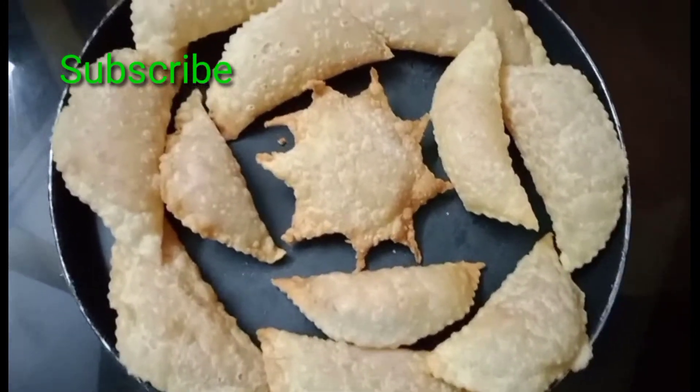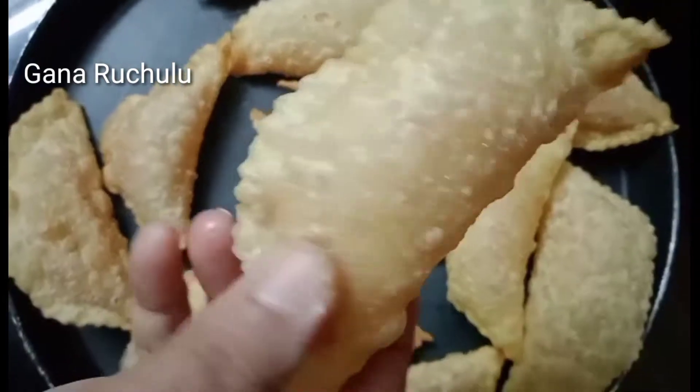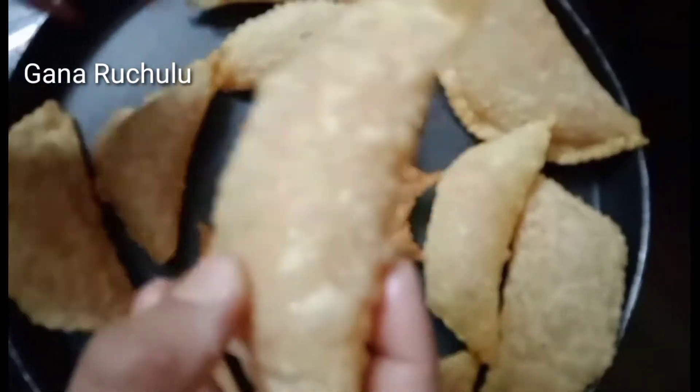Hi, Hello Friends! Welcome to Ganaruchilu. This recipe is very good for you. It's called Gujjia in Telangana, Garja in North.